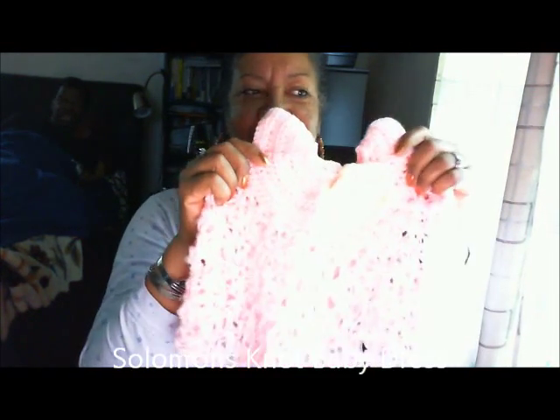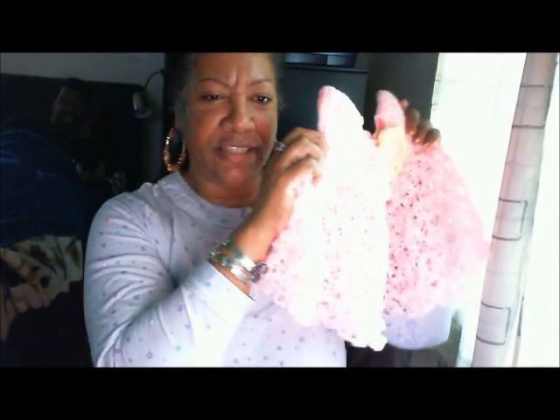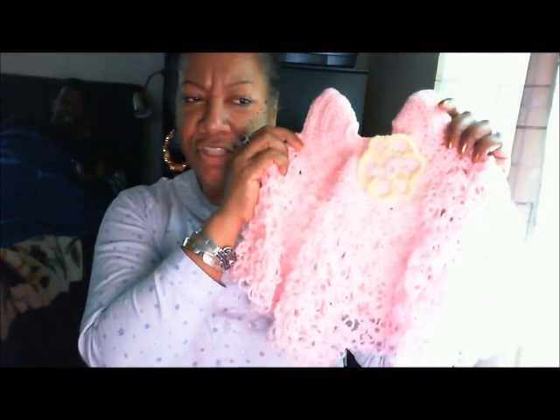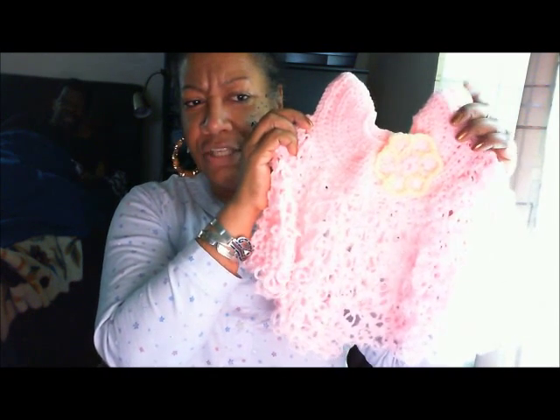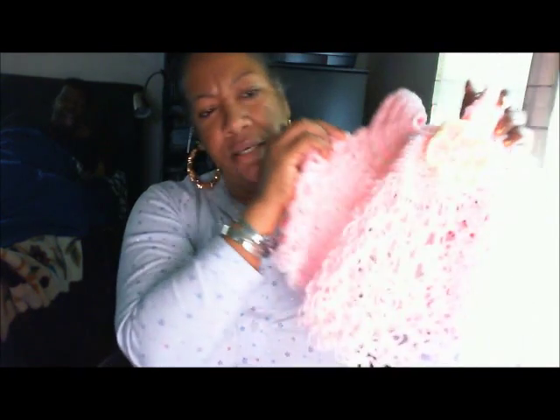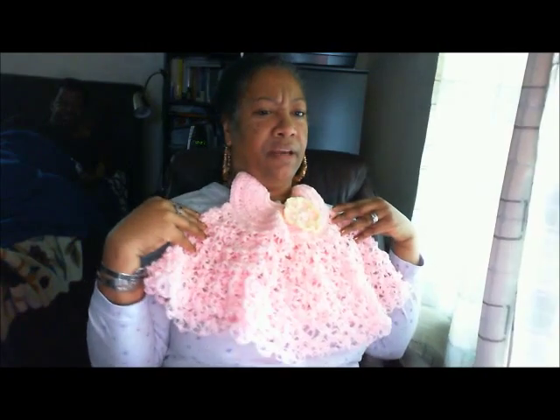Hi there. Just want to show you my first ever baby dress that I made. According to your video, I followed your instructions and I used the Solomon's Knot, which is a beautiful lacy stitch for a baby. And I made mine in baby pink. And I put a nice cute little yellow and pink flower on it.